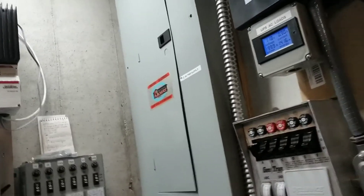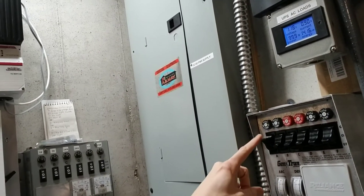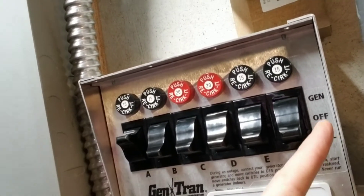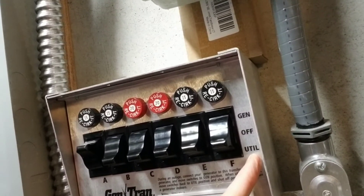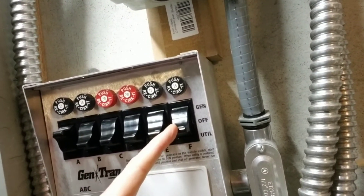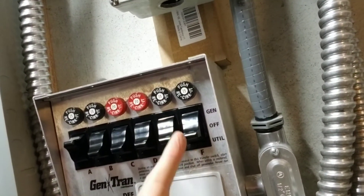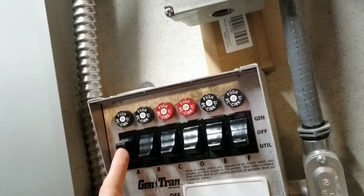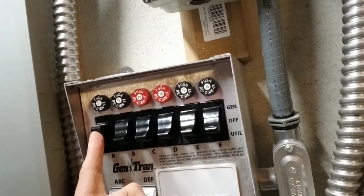What these are is just three-way switches. There's a generator position, an off position, and a utility or line position. Right now most of these switches are on utility or line, so they're being powered by the grid. If I flip it to the middle, it's off — no power going into that circuit at all. If I go all the way up, like this one — this is my sump pump — I usually have that one on backup power, so if the power goes out it's still got power no matter what. It's on generator power, meaning it's being powered by my inverter if it ever needs to run.